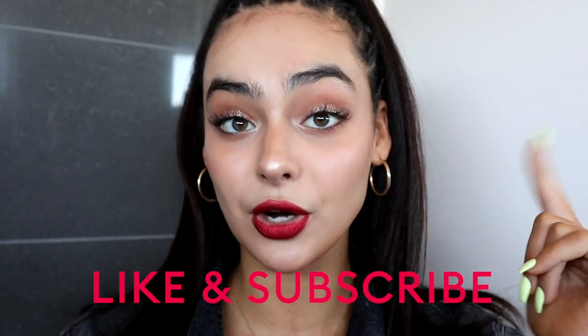Alrighty guys, this is the final look. I hope you loved the first impressions video. If you want to see more, subscribe to this channel and leave a comment below of what's on your Christmas wish list. If you had to get any of these makeup products, which one would you get and why? I'll see you sometime later — bye!